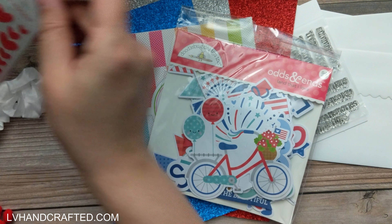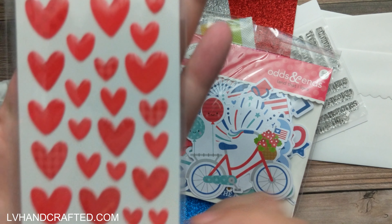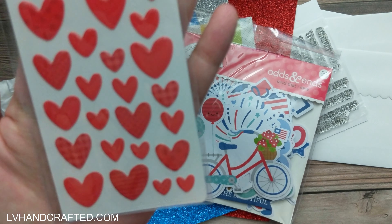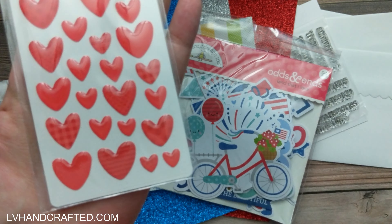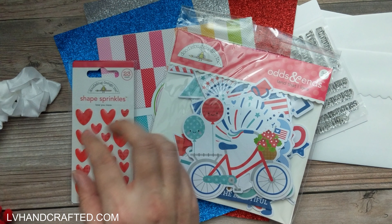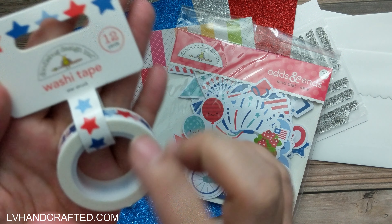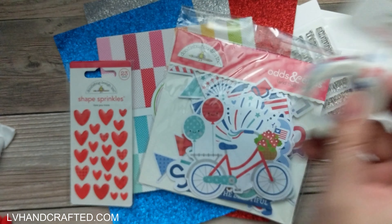We also have from Doodlebug some heart-shaped sprinkles. Some of these hearts aren't solid fill — they have different fill patterns, which is cool. They're raised, so they have that enamel gloss finish with lots of dimension. Also from Doodlebug is washi tape that is 12 yards long, called 'Star Strip' because it's got lots of stars. That's gorgeous.